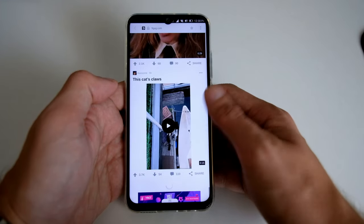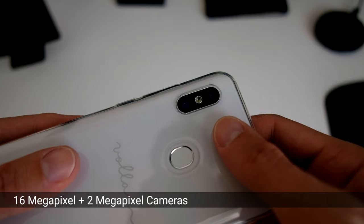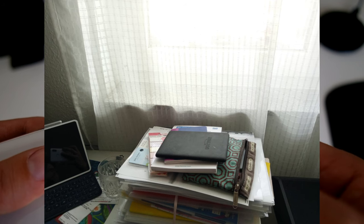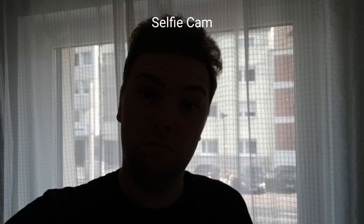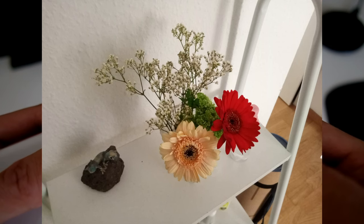It may be the hardware or the software optimization that is still lacking. On the back you have two cameras: a 16 megapixel and a 2 megapixel depth sensor. You can only use the 16 megapixel camera, and the depth sensor on Ubuntu Touch is basically useless. The 16 megapixel images are pretty okay but nothing groundbreaking. Dynamic range is very low — if you shoot against the sun or bright objects, forget about it. I didn't notice much difference with HDR on or off.